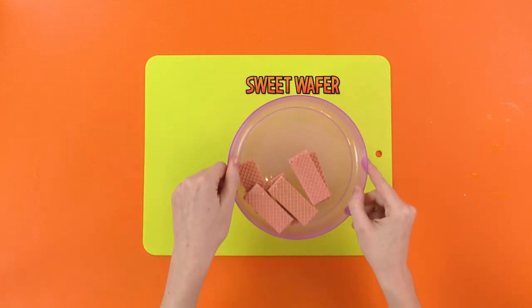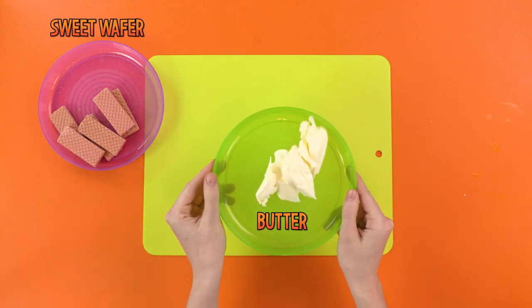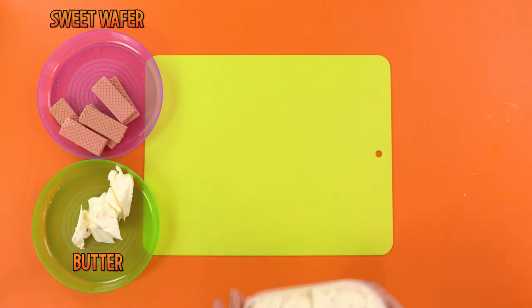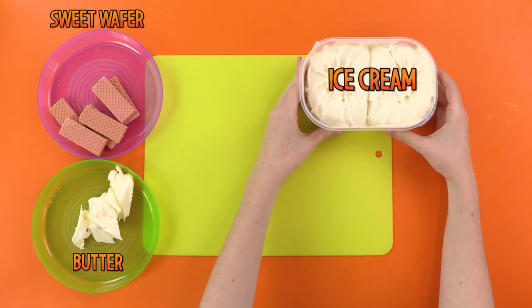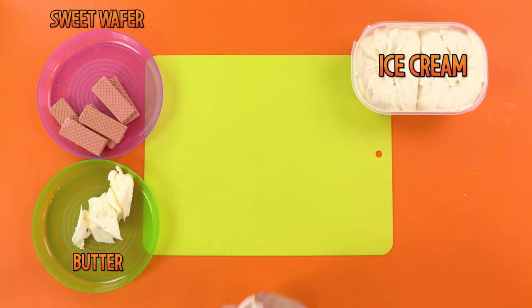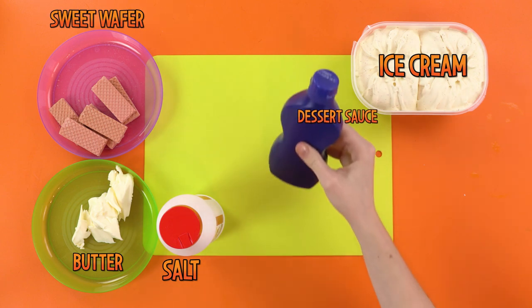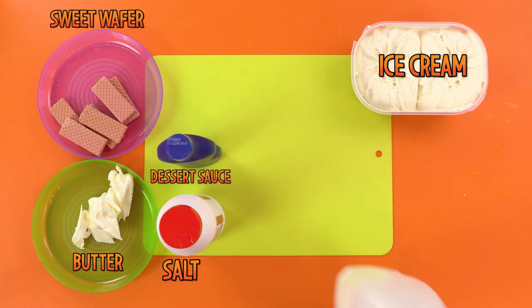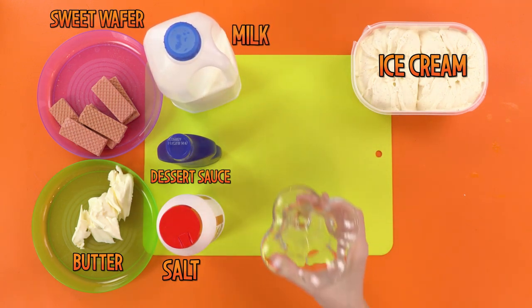For this, you will need some delicious sweet wafers to ruin. Some slippy, slidey, slimy butter. A big tub of scrumptious ice cream to ruin as well. You'll also need some salt to make the mash extra disgusting. Some dessert sauce to make it look realistic. Some milk. Sadly, this milk is fresh and not spoiled. Oh well.